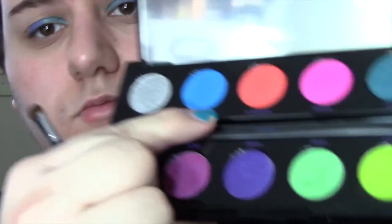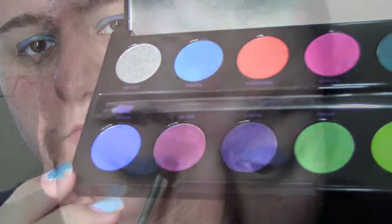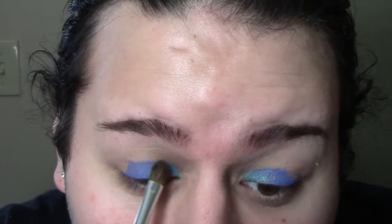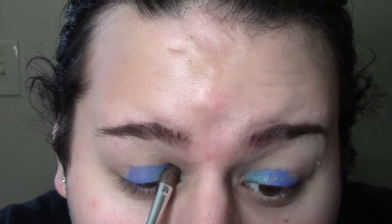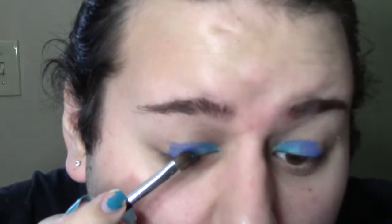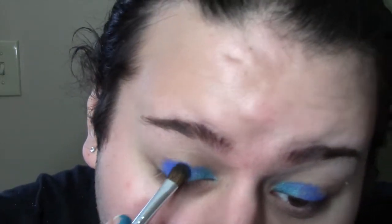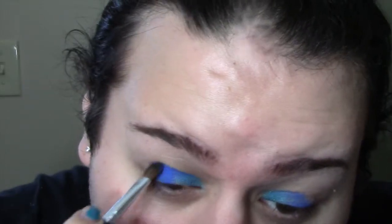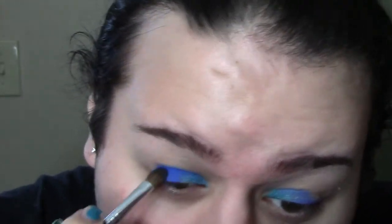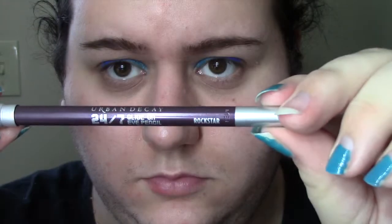Now I'm taking a brush and going in with Gonzo over that inner corner shade with the Electric liner, just patting that over it. Then I'm going into Chaos and going over the Chaos liner with the Chaos shadow — perfect match, everything being the same shade name. I'm carrying it slightly over Gonzo and Electric, just patting it and checking — that's about what I want.